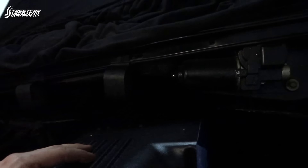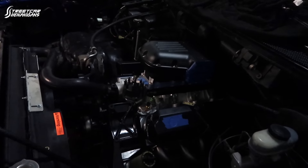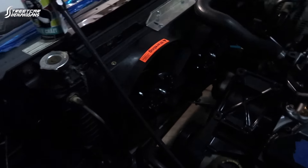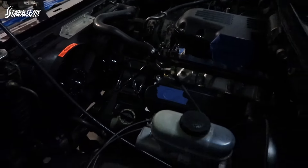We smashed in the firewall to fit — you can follow the seam right there. It used to go all the way across, which would be hitting right on the back of the intake manifold if it were still there. We smashed it up and painted it — you can't even really tell, it looks factory. Fans look great. Tons of clearance to put a pro charger pulley on for the crank. This is a really nice setup.